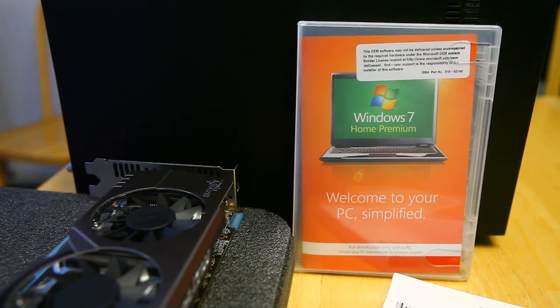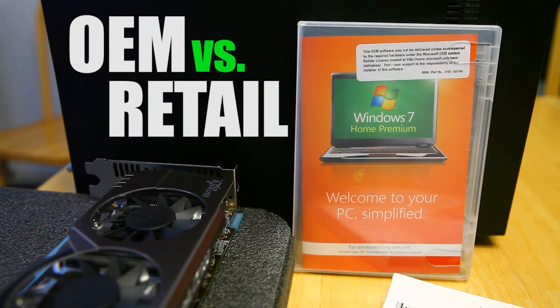Alright guys, if you're watching this you're probably wondering what is Windows OEM version. The OEM is basically the original equipment manufacturer version for system builders. It's sold at a cheaper price than the standard public version because it's intended for when you build new PCs.